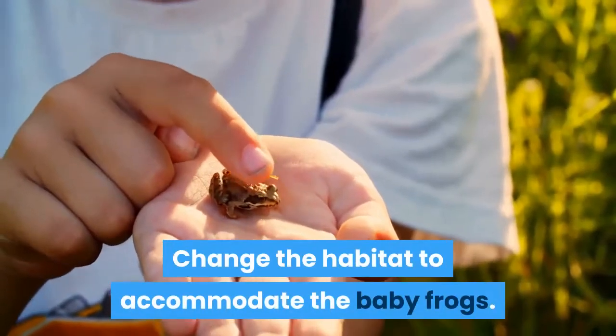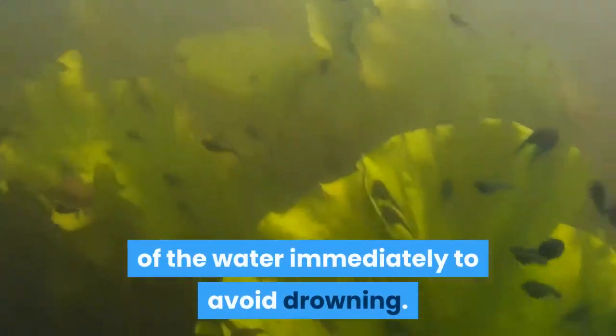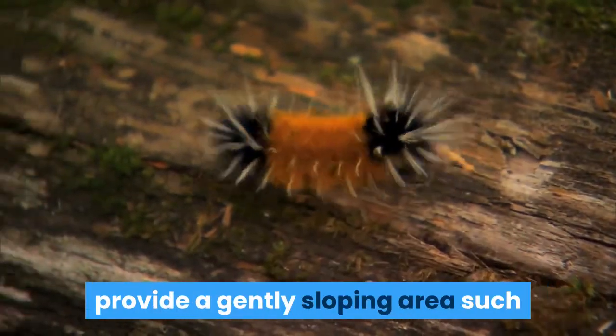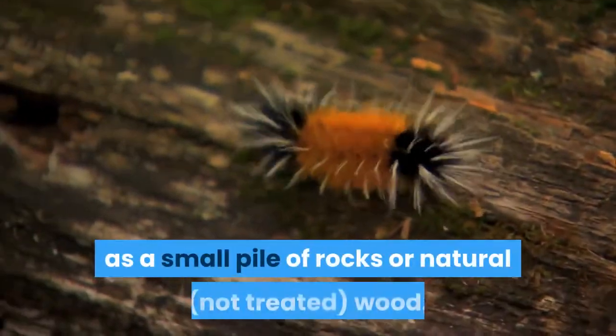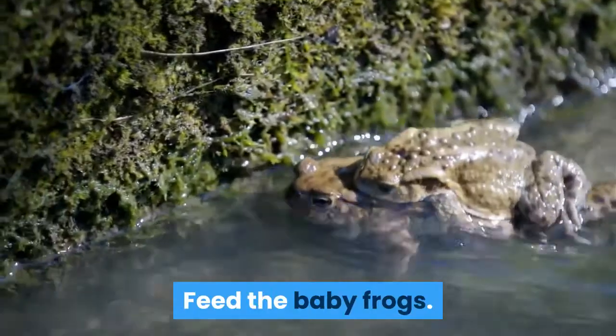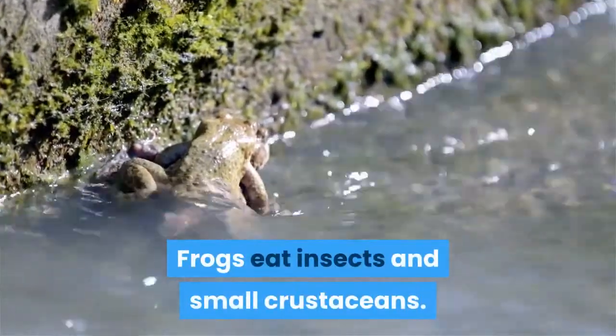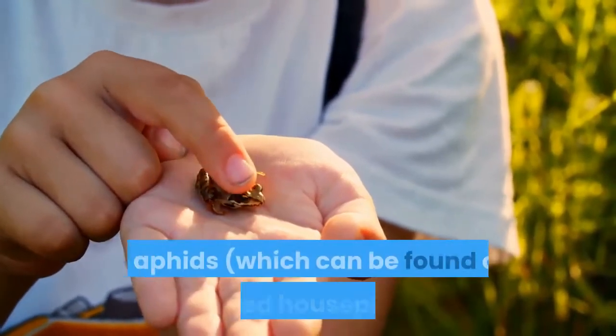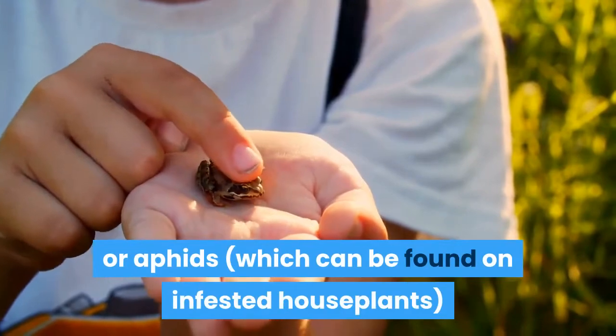Change the habitat to accommodate the baby frogs. Tiny frogs need to be able to climb out of the water immediately to avoid drowning. Once tadpoles start to develop hind legs, provide a gently sloping area such as a small pile of rocks or natural, not treated, wood. Feed the baby frogs. Frogs eat insects and small crustaceans. You can feed your baby frogs on mealworms or aphids, which can be found on infested houseplants.